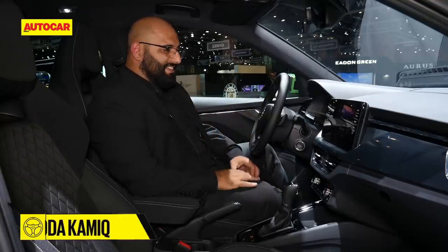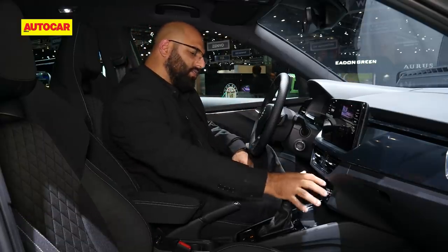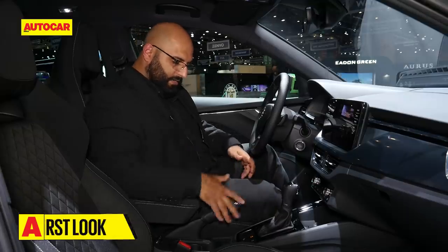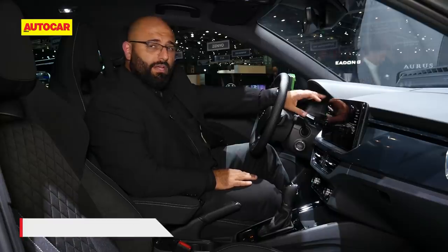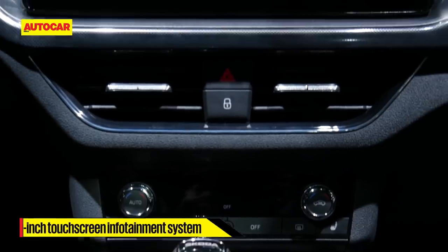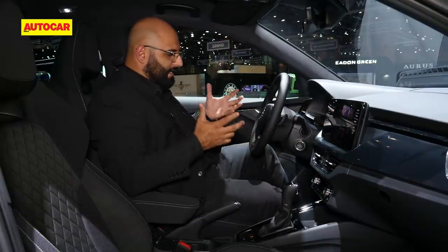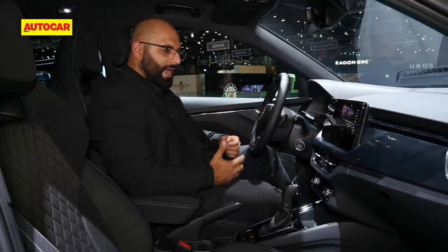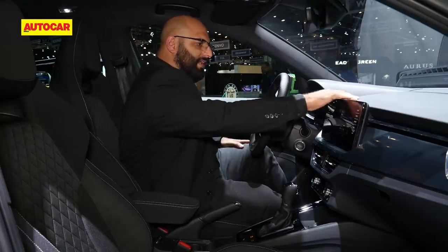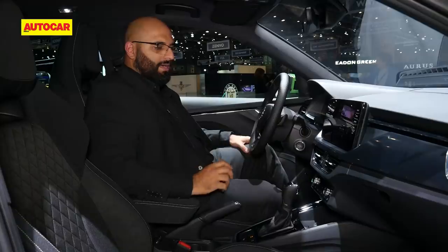In terms of the interior, the Kamiq isn't revolutionary — it isn't something we haven't seen before — but it's nicely laid out with a very clean design. It's got climate control switches on the bottom with very typical aluminium knobs, a DSG gearbox, a conventional handbrake, and a typical Skoda steering wheel. This particular car also has an all-digital instrument cluster and a horizontally mounted touchscreen with capacitive touch buttons on the sides — very responsive. The quality of plastics and soft-touch materials on the top is all very nice to touch.